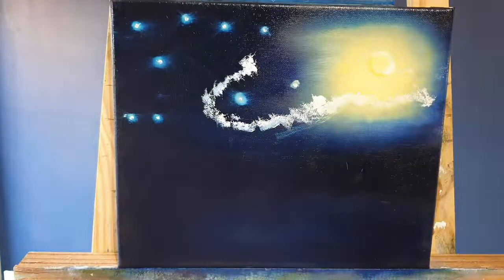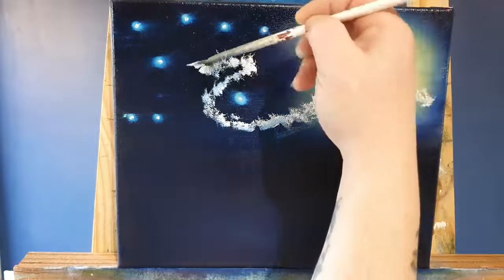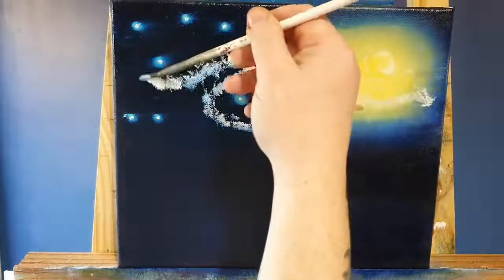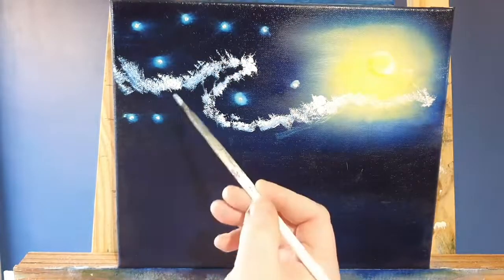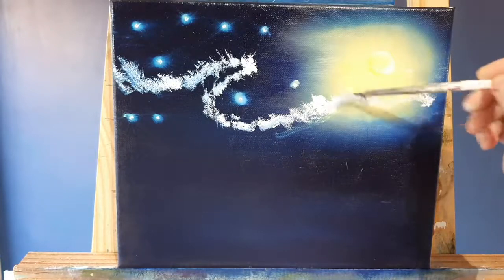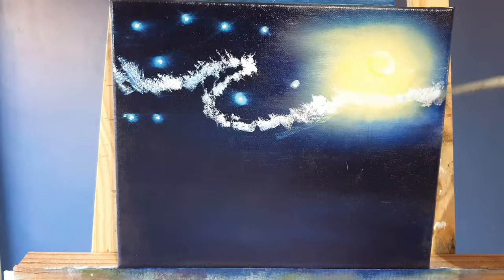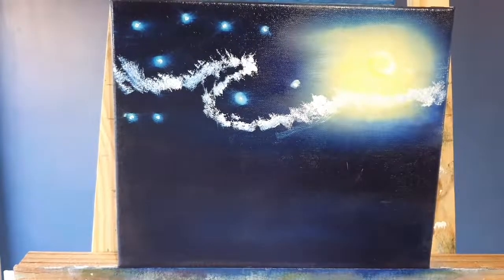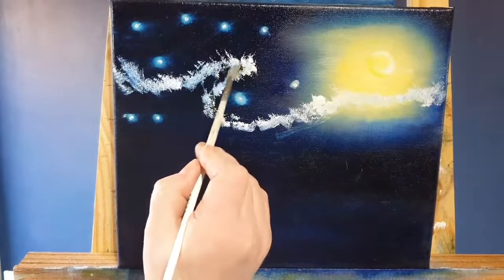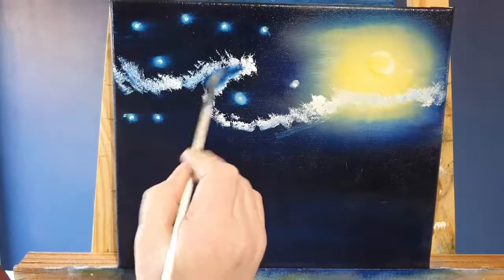This is just Titanium White on a fan brush and we're scrubbing in with just the corner. It'll pick up a tiny bit of blue paint and we can keep going backwards and forwards, doing this to give it a real good bright cloudy sky.